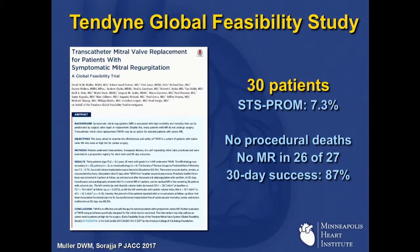The feasibility results were published earlier this year, and I've essentially put all the results you need to know on this one page. 30 patients, STS PROM 7.3%, no procedural deaths — and I think that's a very important fact. There were no in-hospital deaths in these 30 patients. There were two patients who could not be implanted because of various issues, so the valve was simply removed, but again they survived. Among the patients who did have an implant, there was zero MR in 26 of 27, mild MR in one of the others. The 30-day success rate, looking at intention to treat in terms of implant with no residual MR as well as survival, was 87%.